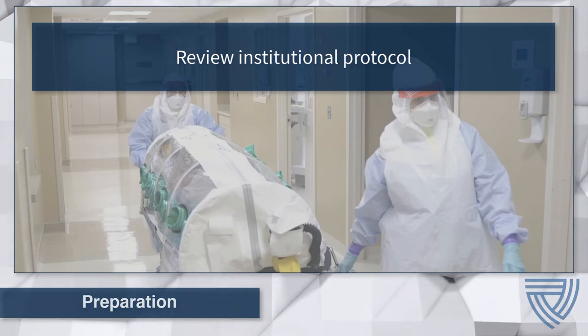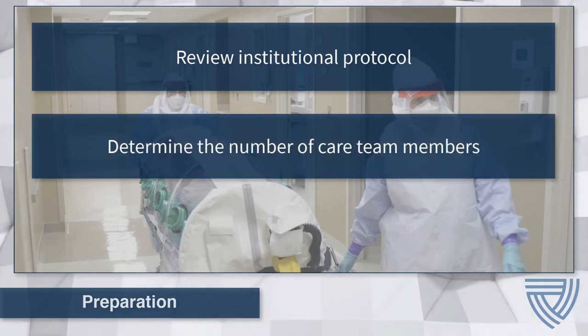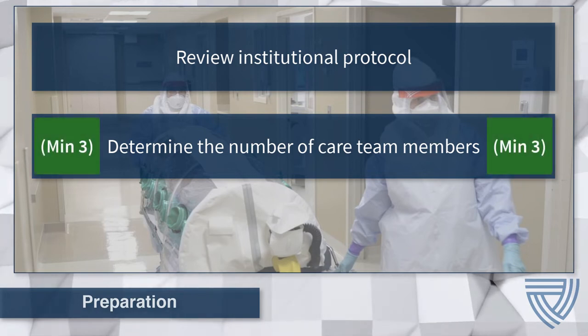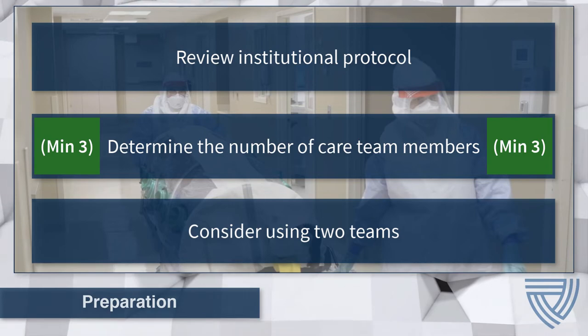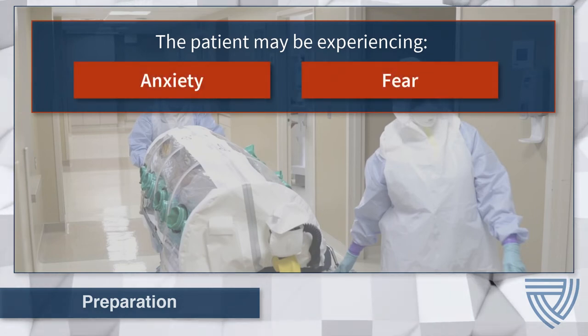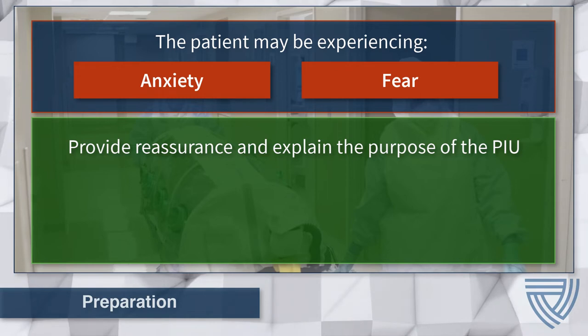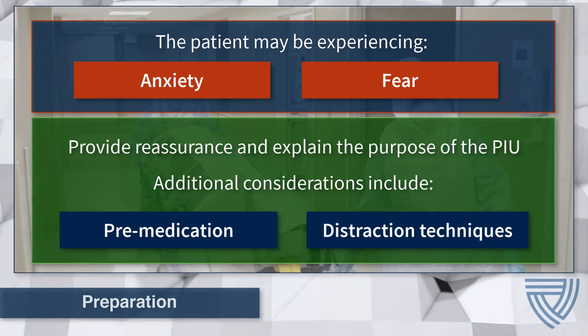Prior to the patient transfer procedure, review institutional protocol with all care team members and discuss the plan of action. At minimum, three care team members are recommended for the PIU procedure: two to perform the patient transfer and a third to monitor the patient. Consideration may also be given to using two teams — one to transfer the patient into the PIU, and a second team that will remain clean and transport the patient through the clean zones. Care team members should provide reassurance to the patient and explain the purpose of the portable isolation unit as needed. Additional considerations for anxiety include pre-medication, distraction techniques, books, magazines, or music.